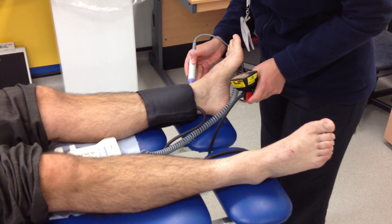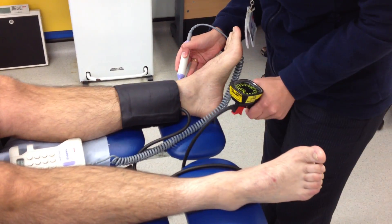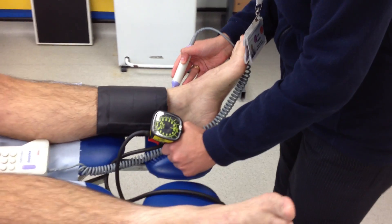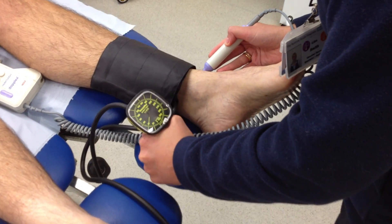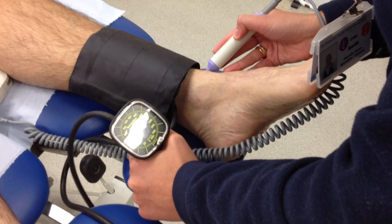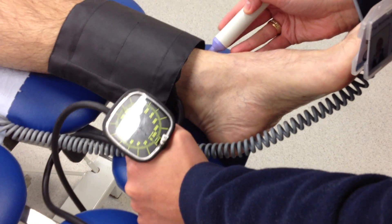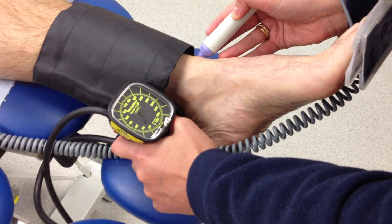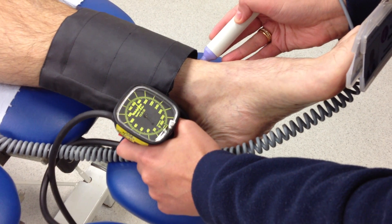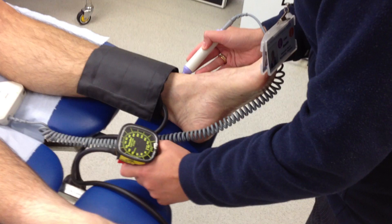The anterior tibial artery is located. The cuff is deflated slowly until the first audible signal is heard.